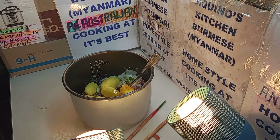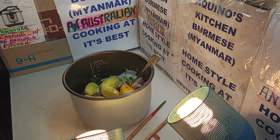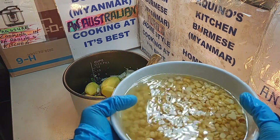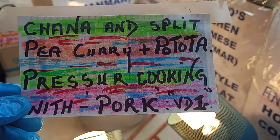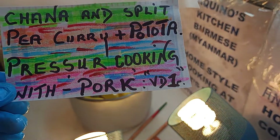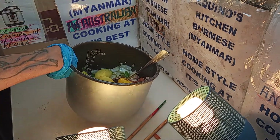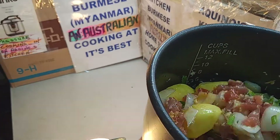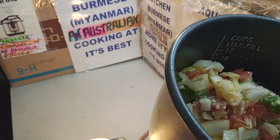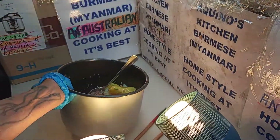We're supposed to cook a fish curry for Neil Harvey — we can't make it right now, maybe some other day. Sorry Neil and Laura. What we're going to do now is add a bit of chana dal and split pea, which is gram dal. And this is what we are cooking — chana dal and split pea curry in the pressure cooker, of course, with pork. This is video one. The Indians call it chana dal — I call it gram dal.